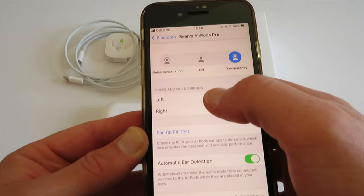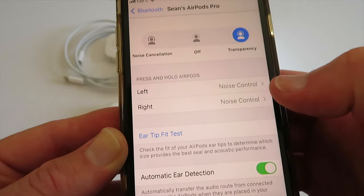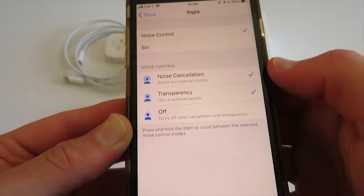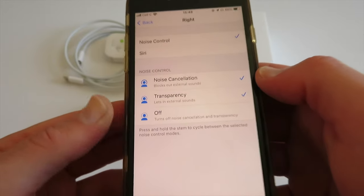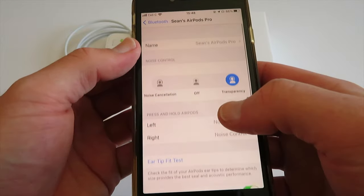Here you can also change your settings for how you interact with your AirPods. You can set noise control on the left and the right and obviously change these. You can also activate Siri. I'm not going to go through this in depth now, but just know that you can change your settings here.